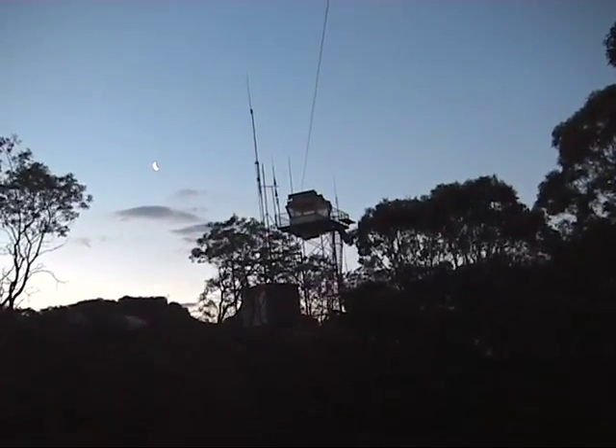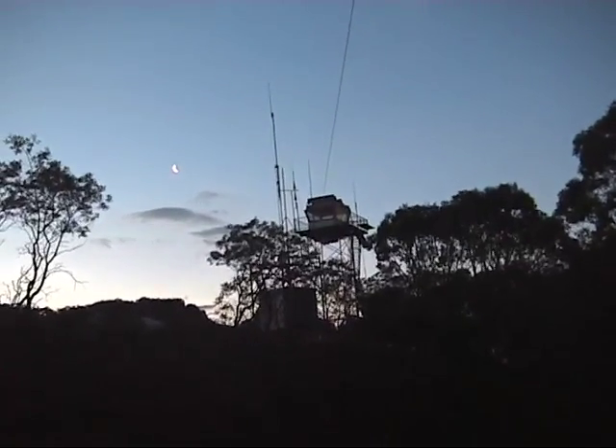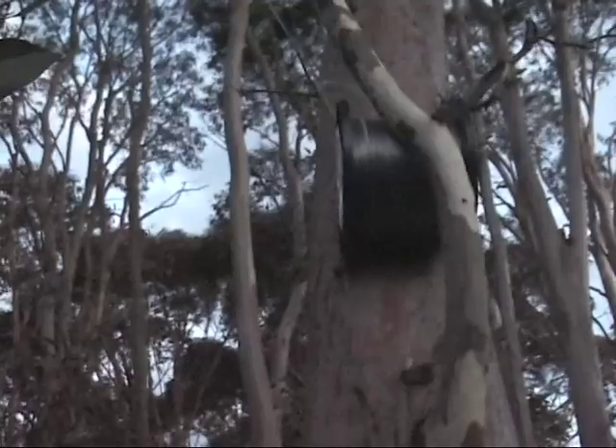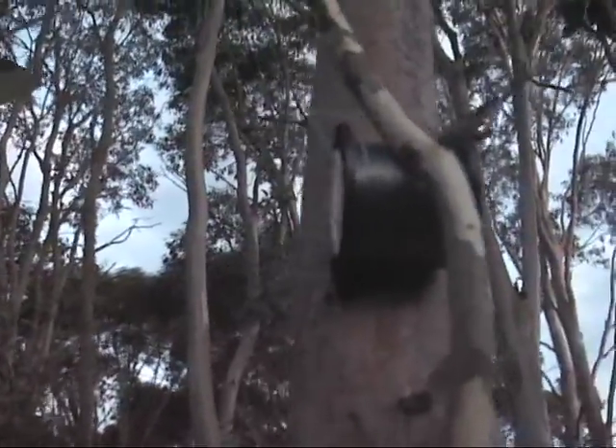The other end of the HF antenna is all the way down here — the antenna is about 40 metres long, tied to this tree. So we have 40 metres operating here, and two metres running here as well.